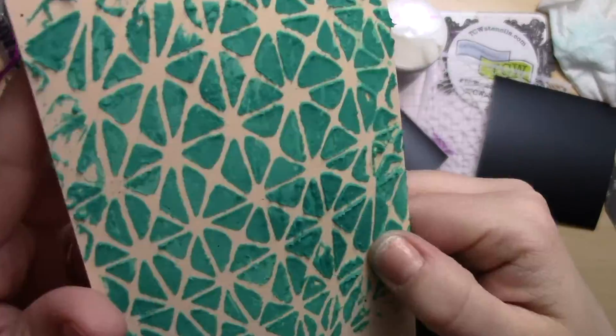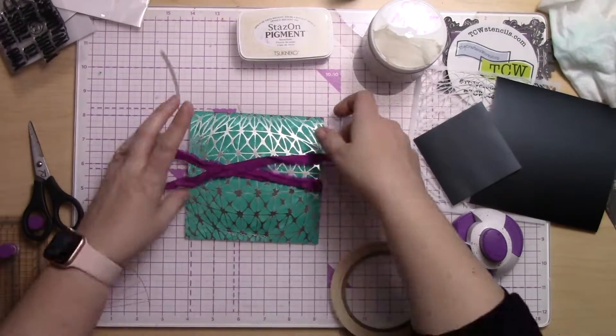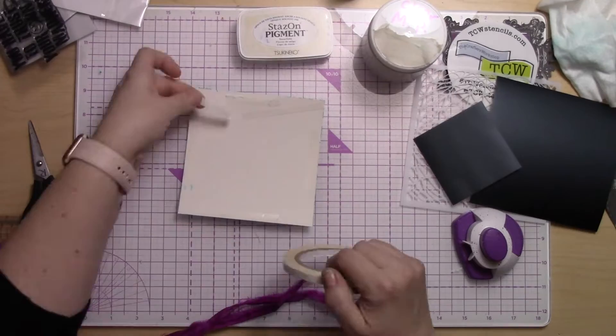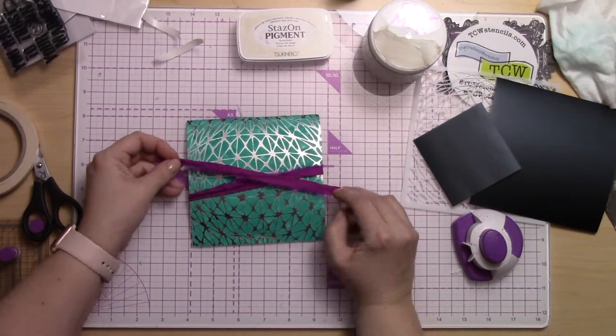I thought the color really popped against that turquoise, and here I'm showing you using the rest of that paste on black cardstock and a manila tag, so you can see how well that color really shows up on all different kinds of surfaces and all different colors and tones.